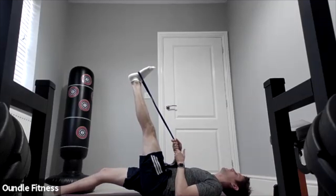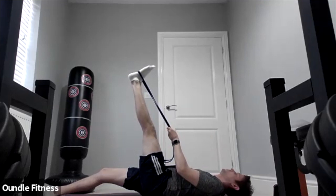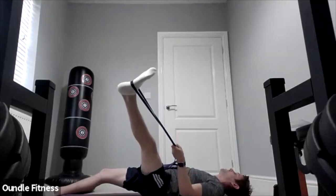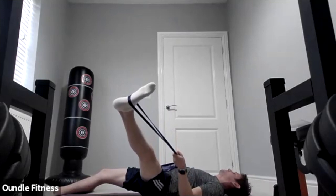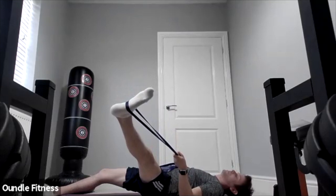Excellent — keep that leg straight. If you've got a resistance band, hold it with your left hand, then place your right hand on the floor with your shoulders on the floor. We're going to stretch the inner leg muscles by bringing our foot outwards — keep that leg straight. Good, just hold it here for another 15 seconds.